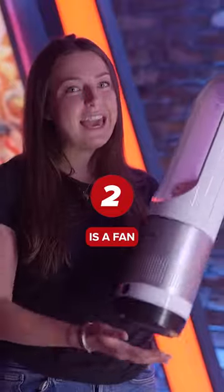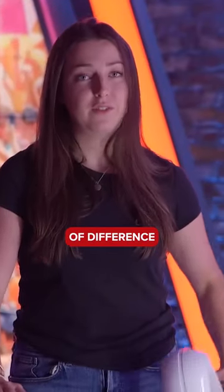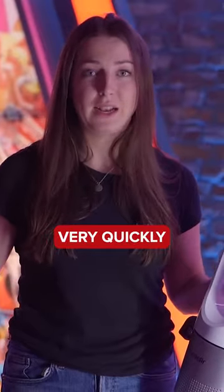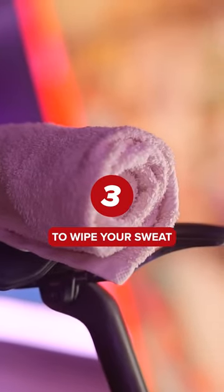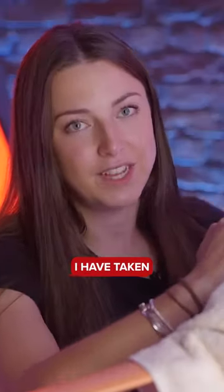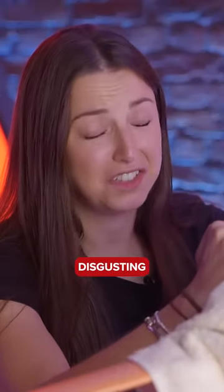The next bit of equipment is a fan, and it is going to make the world of difference because indoor training gets very sweaty very quickly. One towel to wipe your sweat and the other one to put over your handlebars. Trust me, I've taken my fair share of disgusting handlebar tape off my bike.